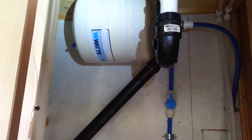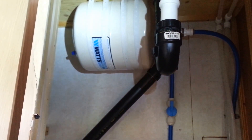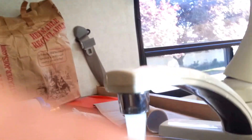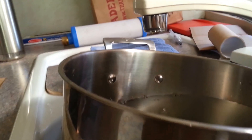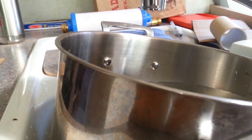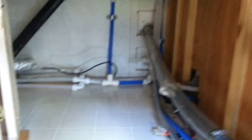Right now it holds about three and a half quarts until the pump kicks on. And if I shut the pump off — which it is right now — I've got plenty of water. It will spit out about nine quarts. So if for whatever reason I didn't have power or something, I still have a fair amount of water — enough to brush my teeth, and I could probably almost take a Navy shower too.